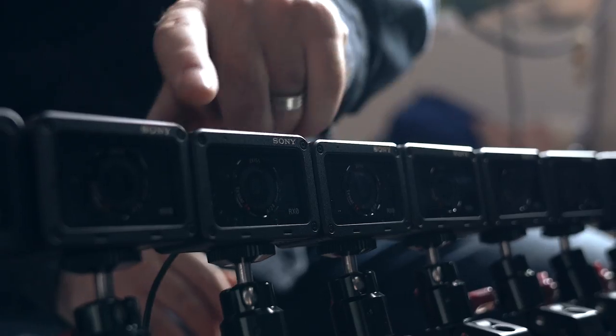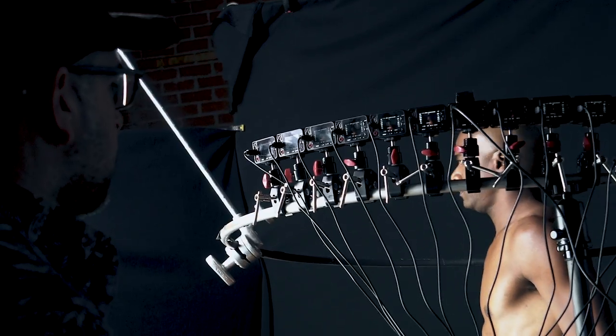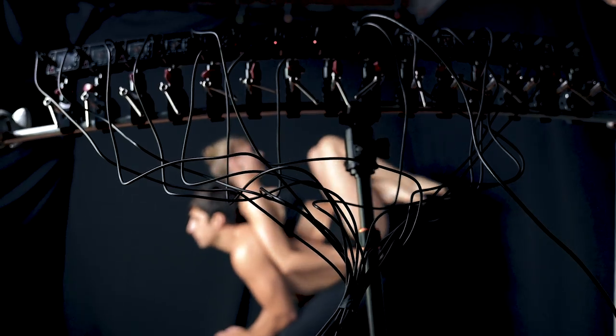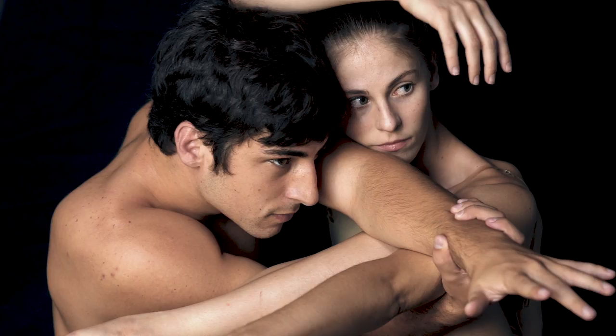When I first heard the RX0 was designed for multi-camera productions, one of the first things I thought about was actually using that to create three-dimensional portraits. We did a little math, and what we realized is that 15 cameras was the perfect amount for the effect we were trying to achieve.